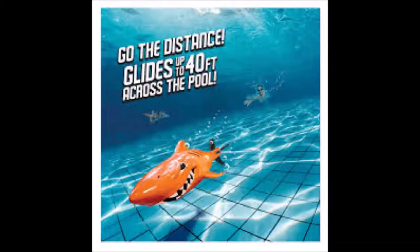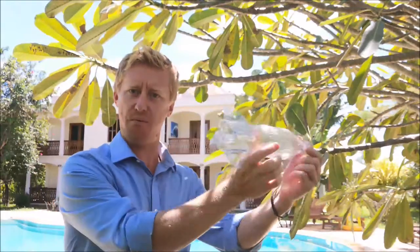Right, today we're making shark pedos. This is awesome. You've got to have a pool or a bath — it doesn't matter. These things are super fun.